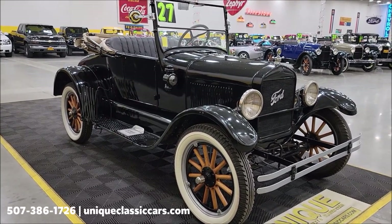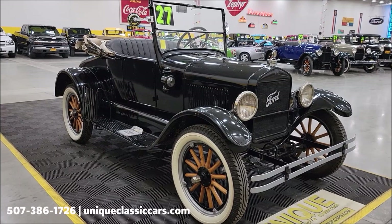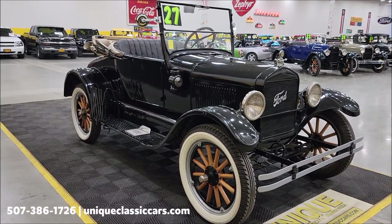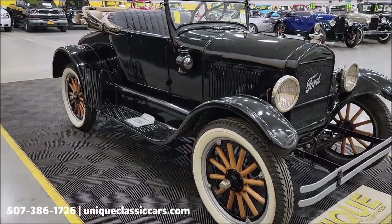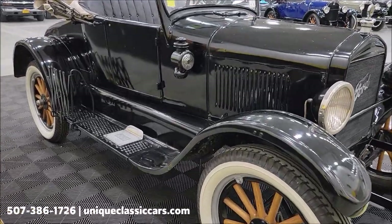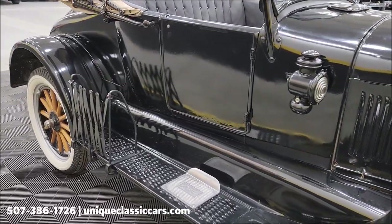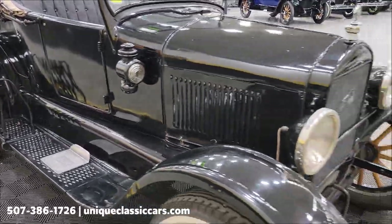If you want to check out the still pictures — the engine bay, underside, interior, and trunk — check out Unique Classic Cars dot com. Click the link down below in the description and it'll take you right there. You can also call us at 507-386-1726. The lights up front do work; I've had those on.